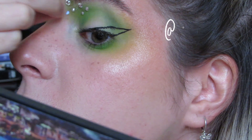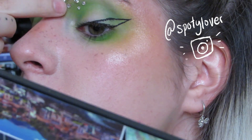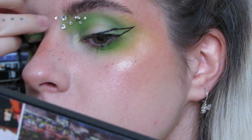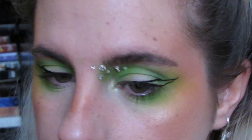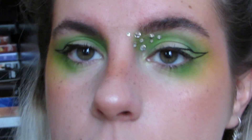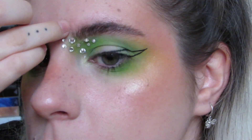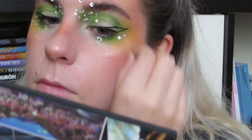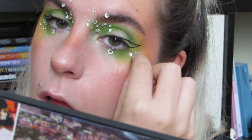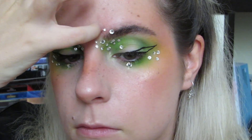Me podéis seguir en Instagram si queréis. Quería deciros que me apetecía mucho subir este vídeo y hacerlo y editarlo, pero no sé si voy a subir más ni si voy a hacer más cosas. Igual sí porque estoy muy motivada, pero hace un montón que no subo vídeo. Suelo estar por Instagram pero tenía muchas ganas de grabarlo y hacer ese experimento mezclando cosas. La forma de los cristalitos quería que fuera un poco aleatoria, porque como el eyeliner ya es muy anguloso y muy fijo, quería que esto fuera un contraste, un poco desordenado, sin que sea exacto ni nada.